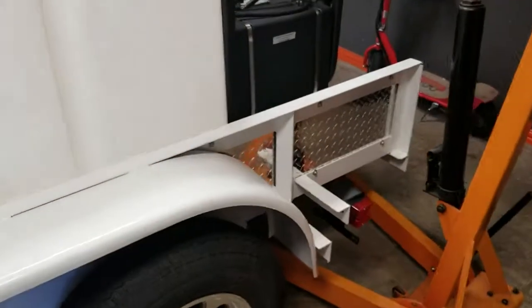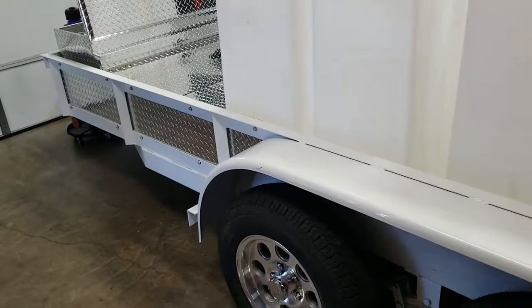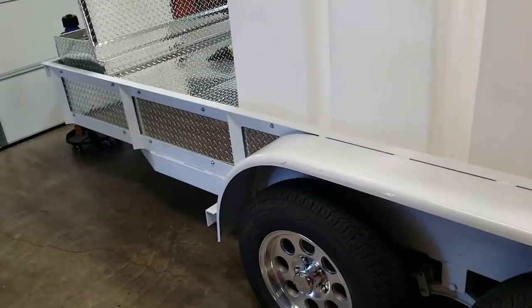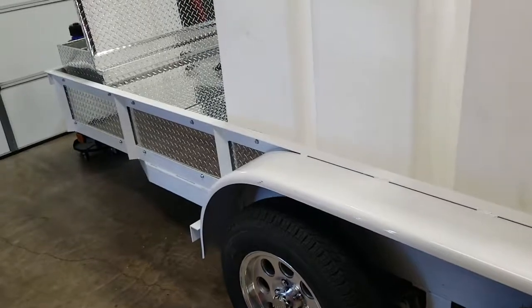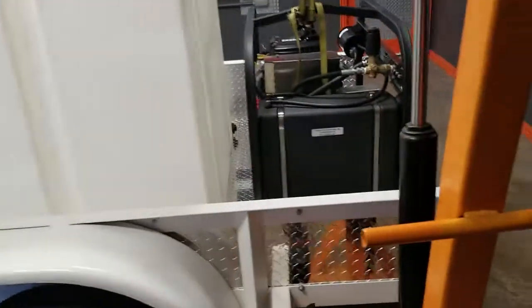Believe it or not, the hardest part is putting these panels on — time-consuming, tedious. The way we do them so that they don't rattle just takes a long time. It probably took me more time to do the side panels than it will to install the tanks and the pressure washer.